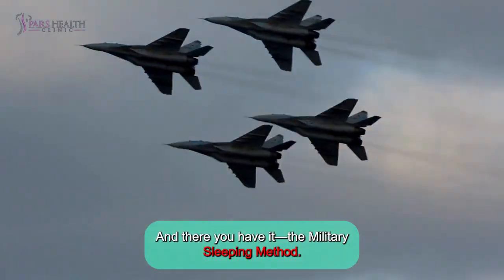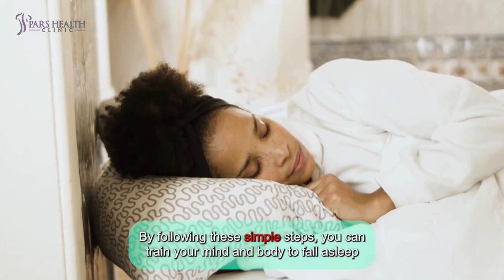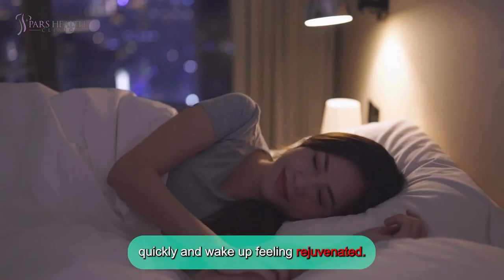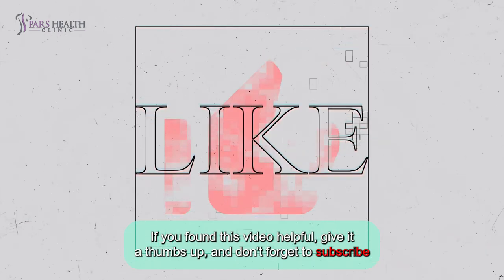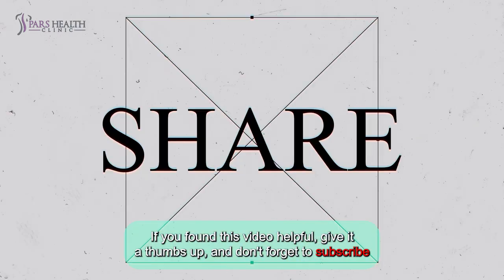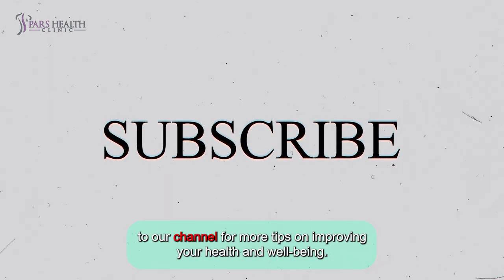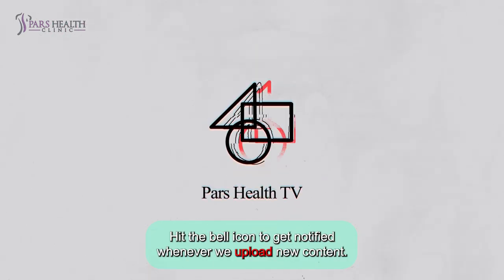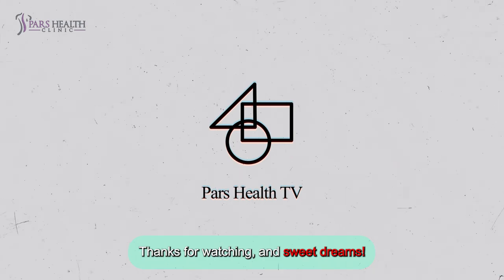And there you have it, the military sleeping method. By following these simple steps, you can train your mind and body to fall asleep quickly and wake up feeling rejuvenated. If you found this video helpful, give it a thumbs up and don't forget to subscribe to our channel for more tips on improving your health and well-being. Hit the bell icon to get notified whenever we upload new content. Thanks for watching and sweet dreams!